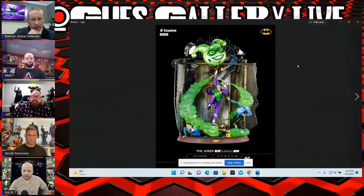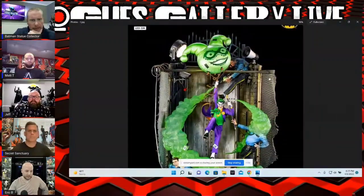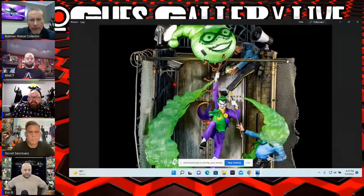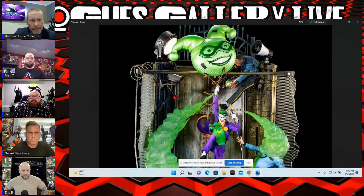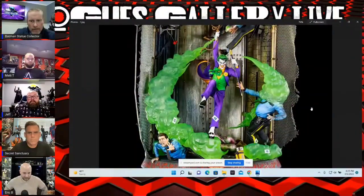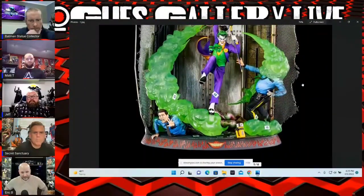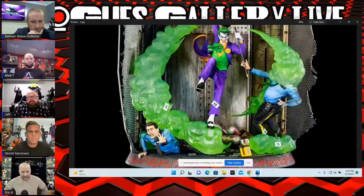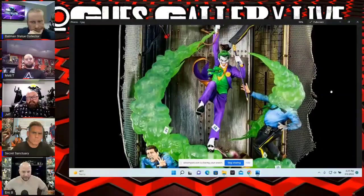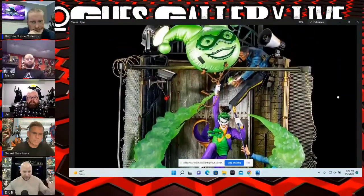Alright, can you guys see this? So we're going to start with the Sume Art — this is a 1/6 scale diorama that went up for pre-order this week. Isn't this thing insane? Definitely a lot going on. Do you guys like it? I like it, but I was telling you guys earlier I don't know if I like the background. I like the way it looks, I don't know if it's something I would collect with the whole boxed background look to it.